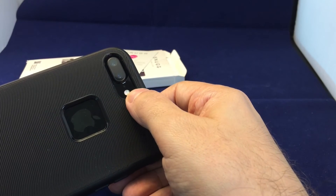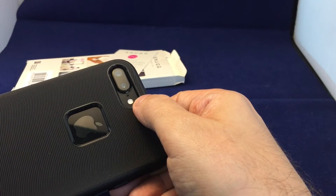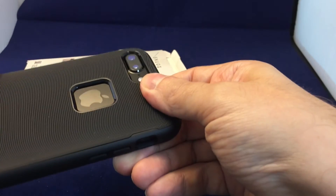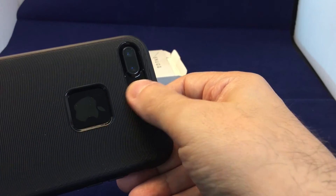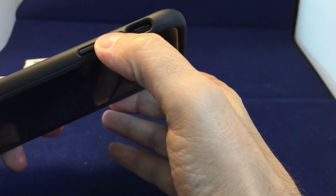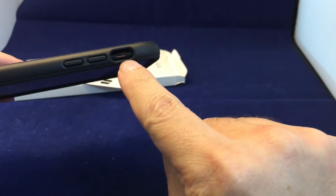We have the cameras not obstructed. One nice thing is there's a lot of space around the flash — sometimes with cases that are really close to the flash you'll end up getting glare and kind of an aura effect around the cameras, but hopefully this is far enough away that that's not an issue in this case.